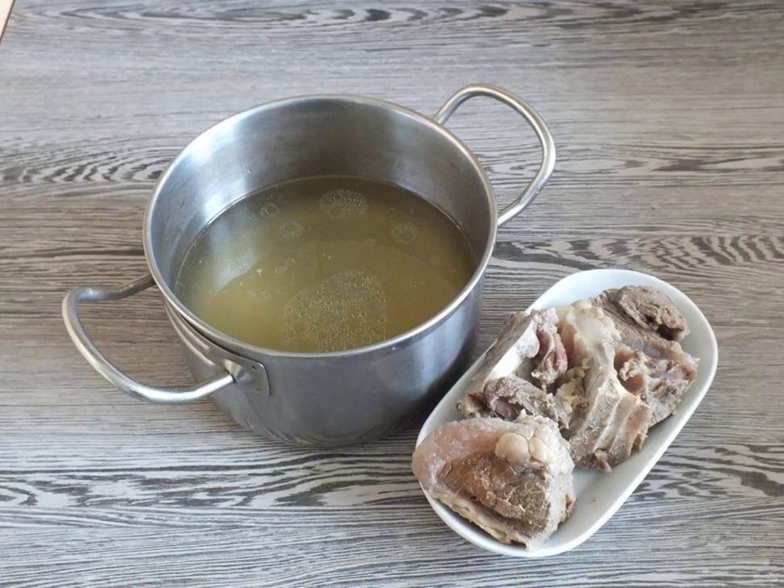Wash the beef bone, put it in a saucepan and fill it with water. Cook until tender for 1.5 to 2 hours. After that, strain the broth and separate the meat from the bone.